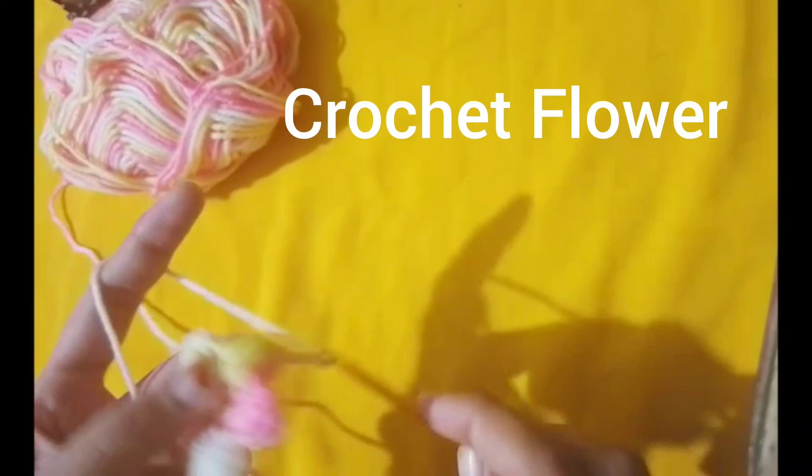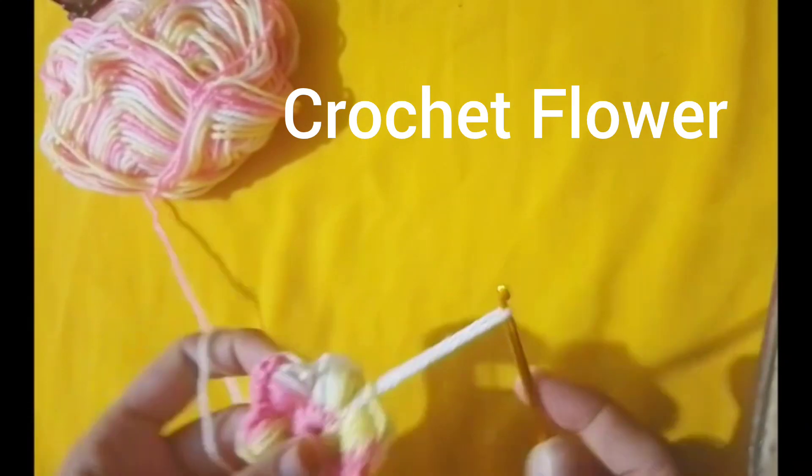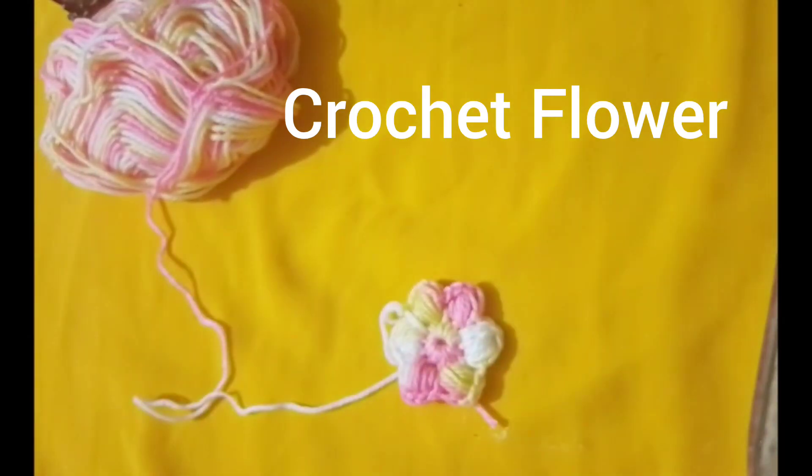A beautiful crochet flower. You can use it to decorate heads, bags or anything you like. Happy crocheting. Thanks for watching.